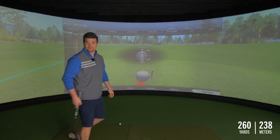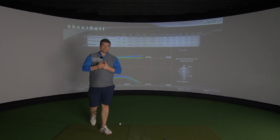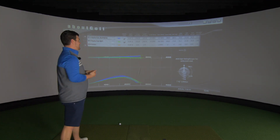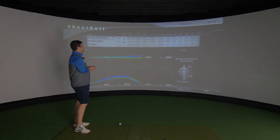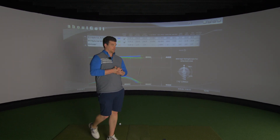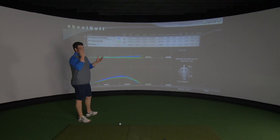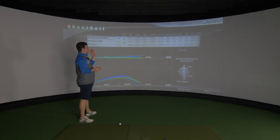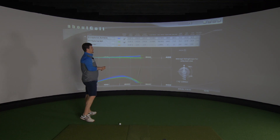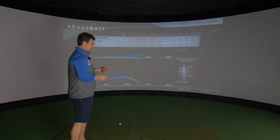Club head speed is exactly the same averaging out — 111 miles an hour. Not super fast, but with that, ball speed is 157 with the Apex and 160 with the Epic Flash. Then we look at spin, which is really the important part between these two clubs. Backspin is almost 4,000 with the Apex and 3,000 with the Epic Flash. Side spin is 305 left with the Apex and 17 right with the Epic Flash. In a nutshell: Apex — you can work it, you can stop it. Epic Flash — point me in that direction and it'll go that direction.